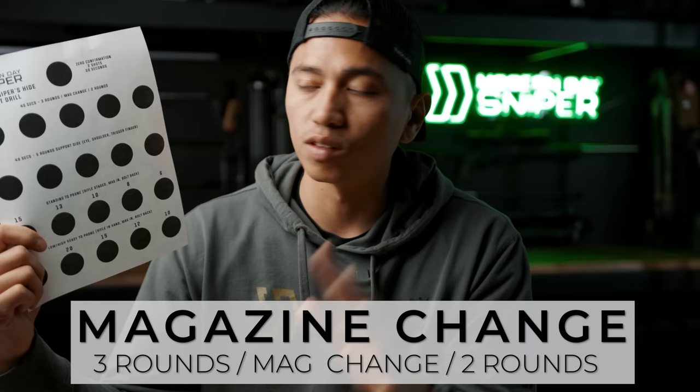Other than that top dot we just shot, every single one of these dots gets one round. For this next event you're going to shoot five rounds, one per dot. You need two magazines: a magazine of three staged in the rifle and a magazine of two. Starting prone, you'll shoot three rounds, conduct a magazine change, and then shoot two rounds to finish. You have 40 seconds. I recommend training to reload from your body rather than pre-staging mags, so you build the habit of knowing where that second mag is.